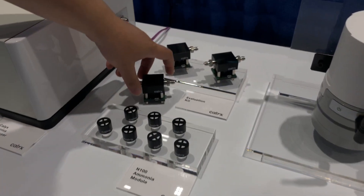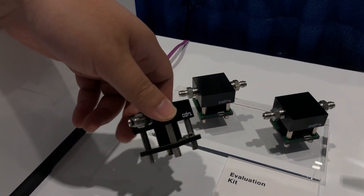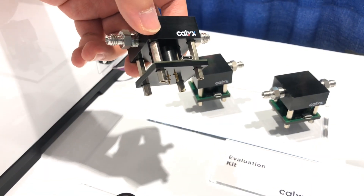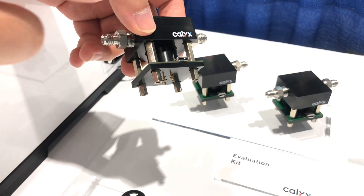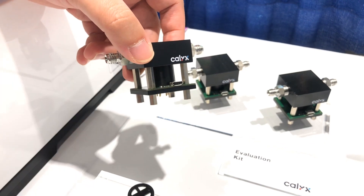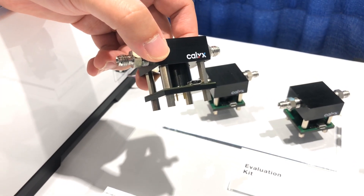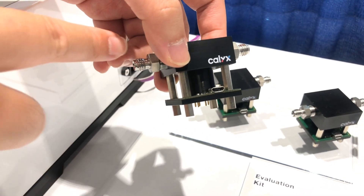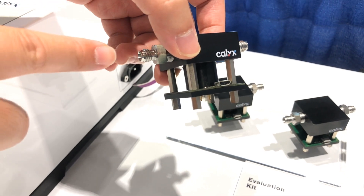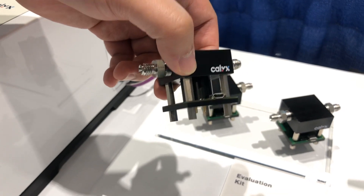We also have an option where we can put together an evaluation kit for our customers. This is essentially our module unit mounted on a PCB board, with a calibration cap that connects directly to a computer where our proprietary algorithm shows you the performance of our ammonia sensor. The calibration cap can be connected to any gas inlet to flow in a set concentration level of ammonia, and you can see the response directly on the computer.